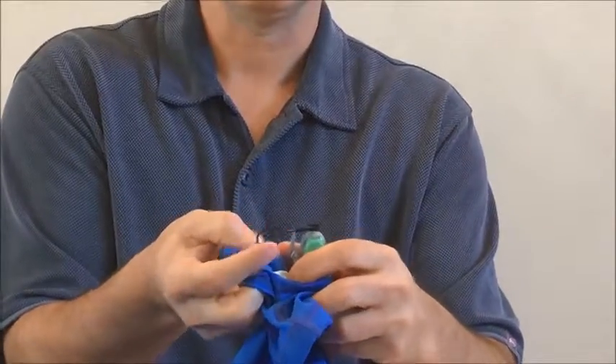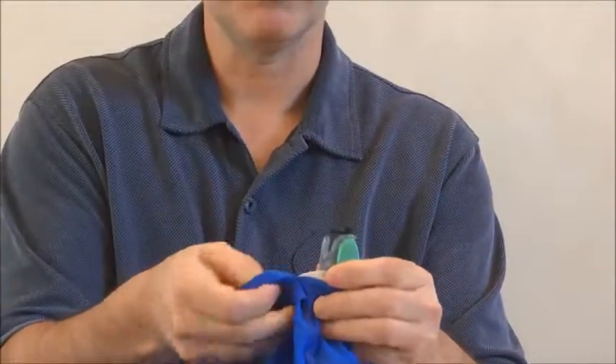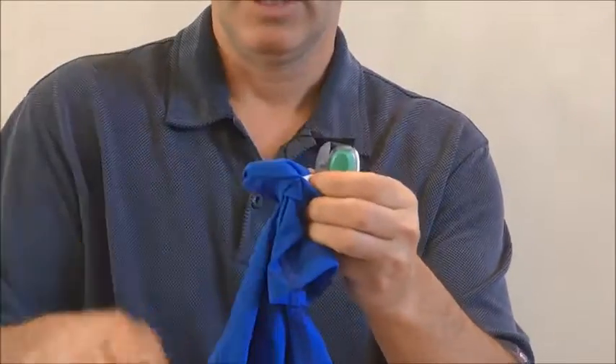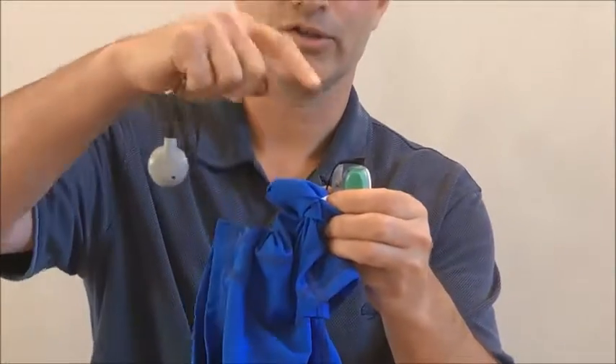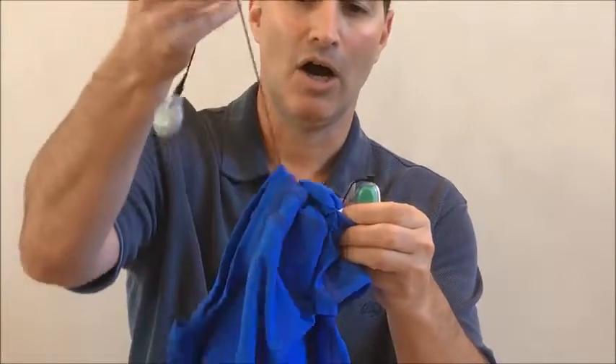This helps prevent the disconnection of this if the cord ever gets pulled from above. So let me demonstrate how this works. I'm going to pull this here and you'll see there's no pressure on this connection point as I yank on the cord.